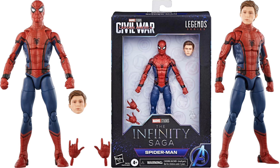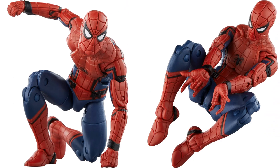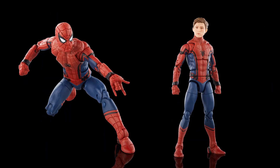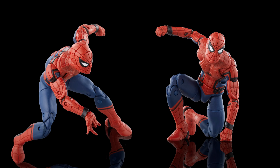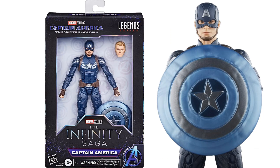Here's Tom Holland Spider-Man from Civil War with his Tom Holland head and Peter Parker head, plus extra fisted and flipping hands. Again, these figures still have pins — I cannot believe that. We got this figure back in 2016 and 2017 from the Homecoming wave and Civil War three-pack. Seven years.